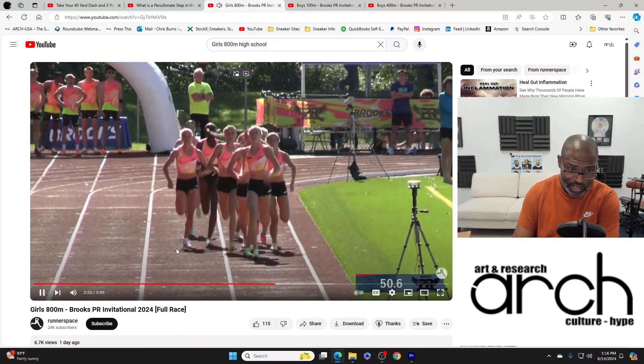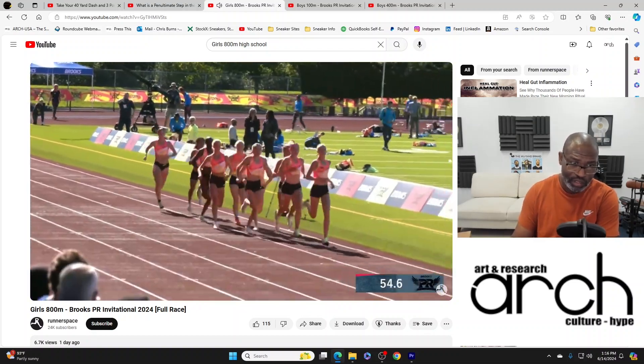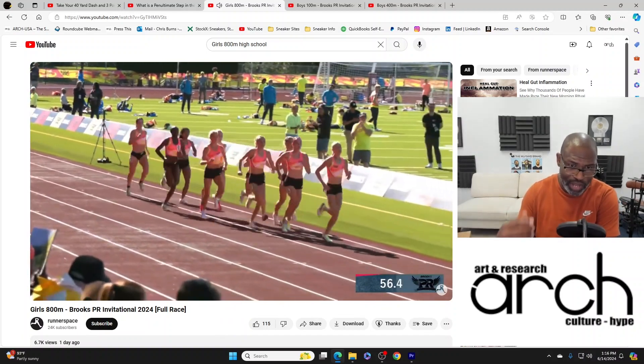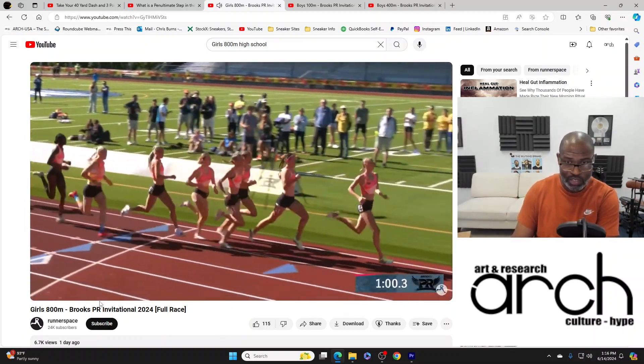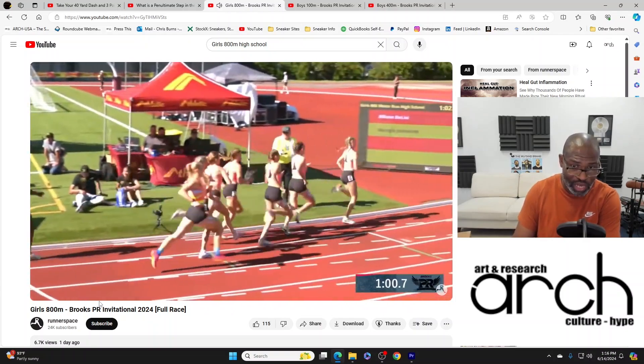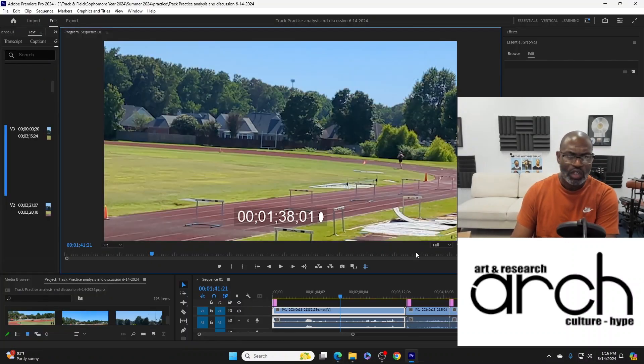This is the last hundred and the speed these girls are running — our athlete is way off this time. This is the end of their first lap and they are at one minute. We're talking a minute four seconds here versus a minute thirty-eight. She's not an 800 meter runner yet — we're working on her speed.